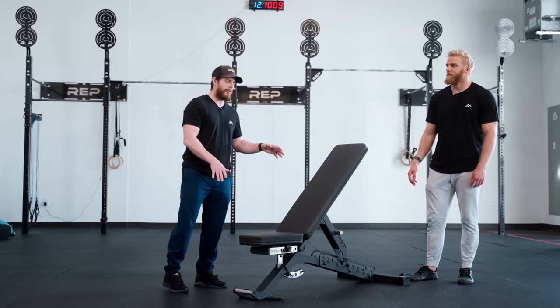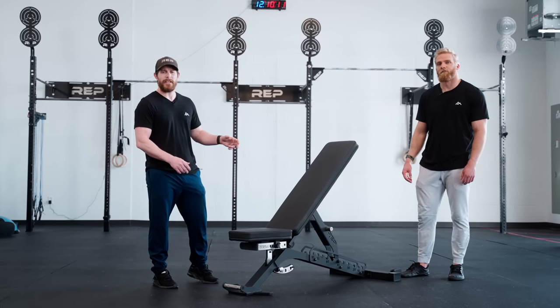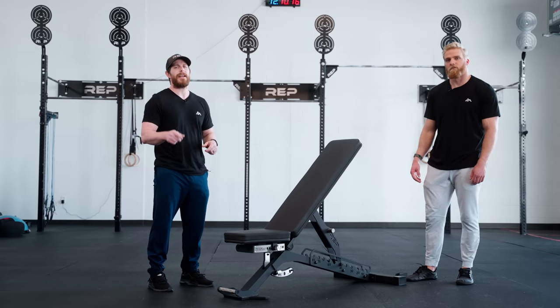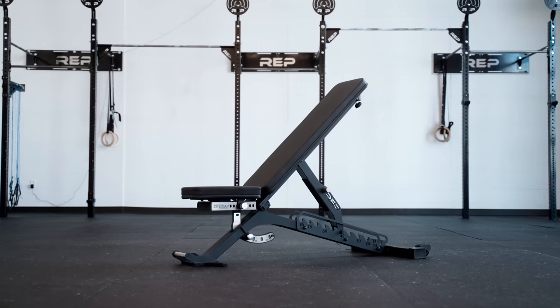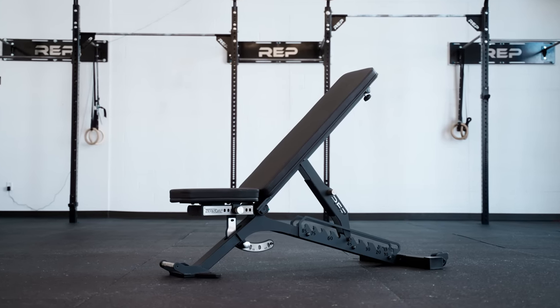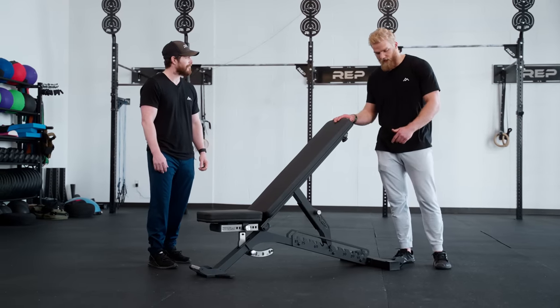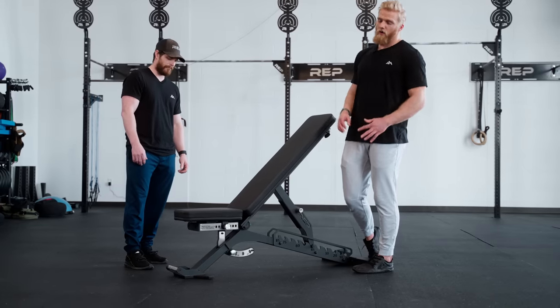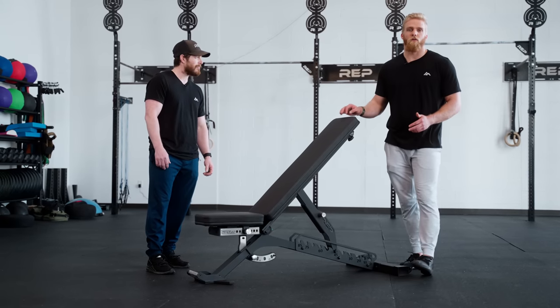The Blackwing weighs 131 pounds, is made of 11-gauge steel, and has a weight capacity of 1,000 pounds, so you're set any time you step up for a PR. We've also taken several steps to improve the overall stability of this bench versus some others — widening the back foot and developing a new, wider front foot. Both of these do not really add much to the overall footprint, though.